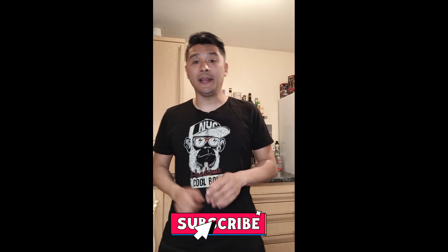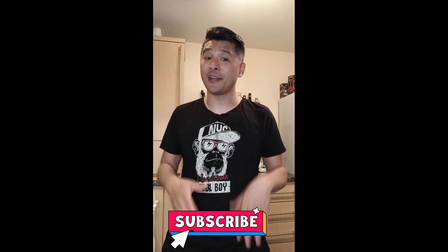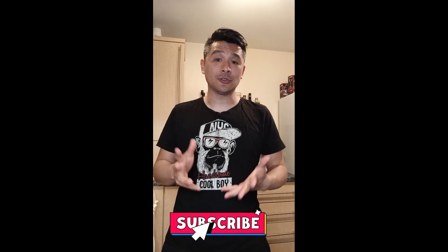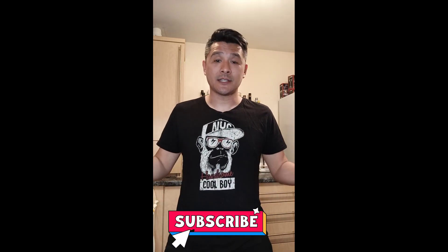Hey guys, welcome back! I'm Yakovos and welcome to my kitchen. Here you'll find videos on how to create cocktails at home, really easy with ingredients that you can find in your cupboard and without spending a fortune. If you haven't already, subscribe to my channel and leave a like, and if you want to see something in my next videos, just leave it in the comments.